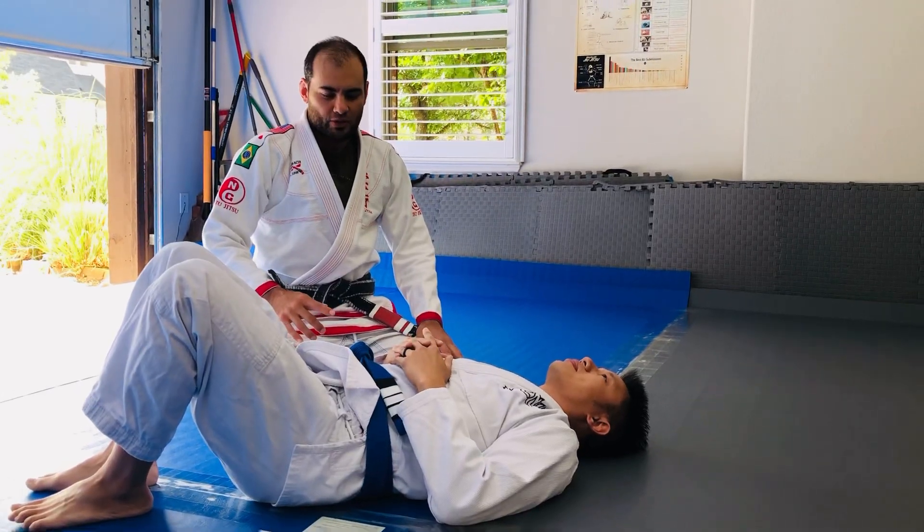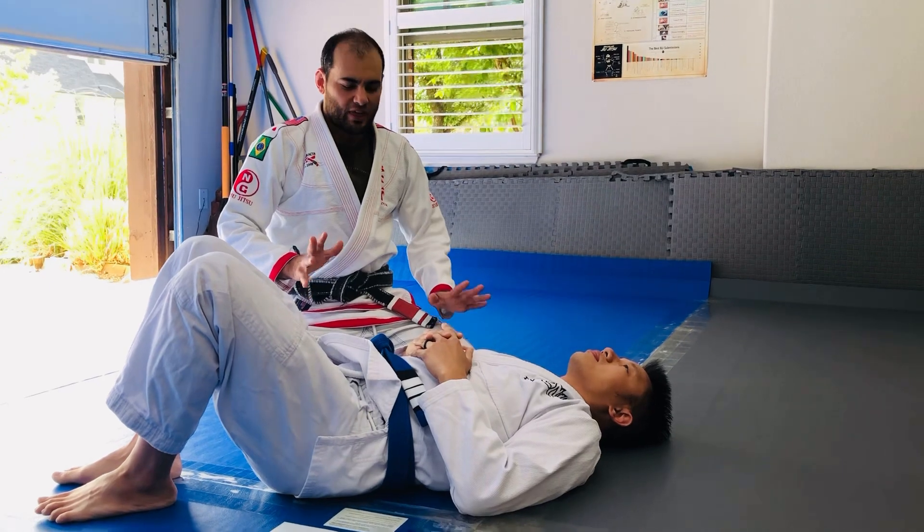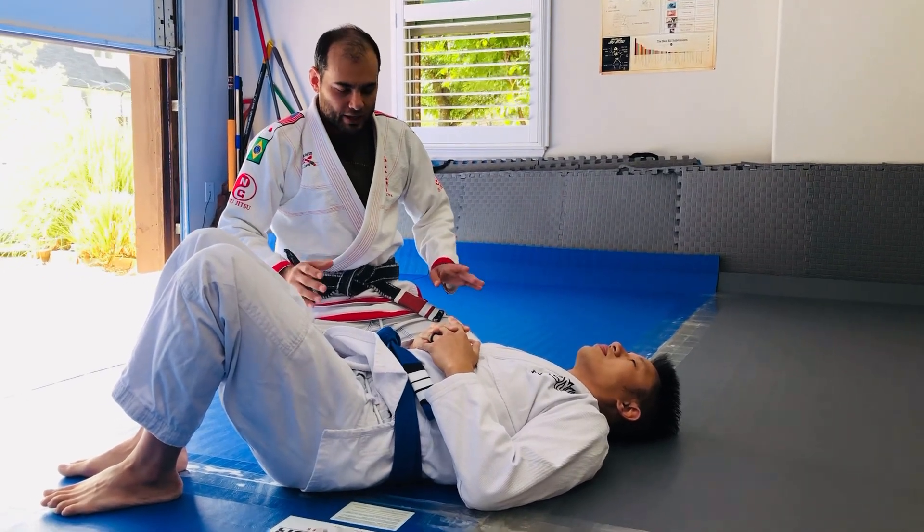So the first person to show me this move was Rodrigo Gracie. It's been a long time, I hope I get the details right. I think I added a couple, but credit goes to him.